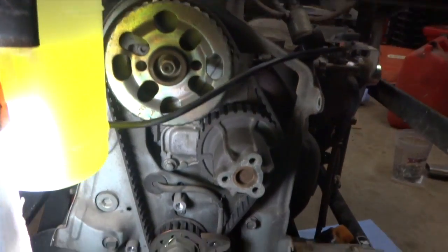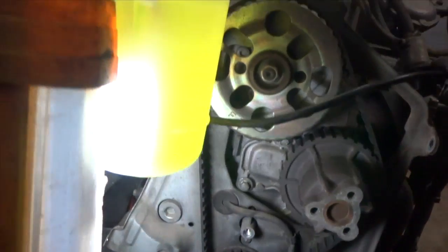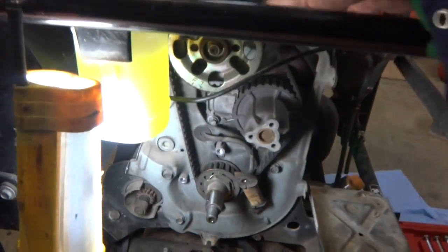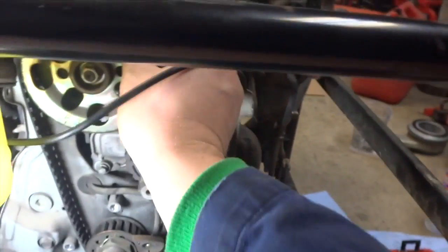Now we're ready to take the belt off. According to the service manual, there are three bolts for the water pump — we loosen them off and we can slide it around. I just tap the water pump over with a rubber mallet, and now hopefully I can just slide this belt off.